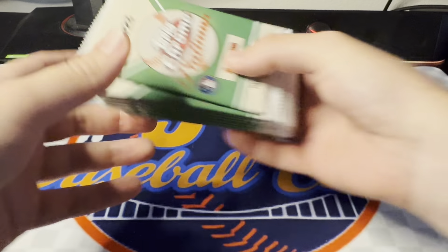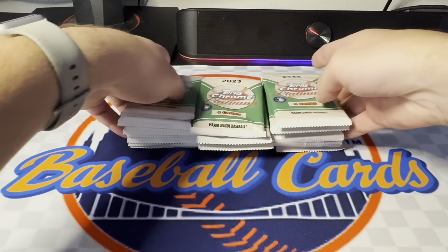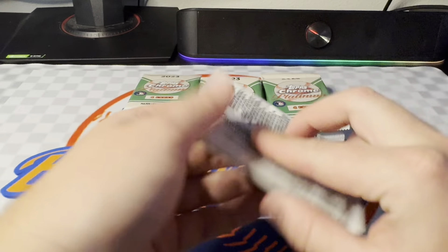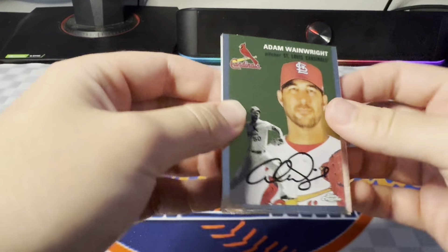Don't be alarmed — I'll have some Series 2 videos up very soon. I opened two jumbos already and they were both really, really sweet. Super happy with those, but hopefully we can have some retail out soon. For now, we got three more blasters of Platinum. This stuff has been really good to us — a bunch of autos at retail, a bunch of colors. That's kind of what we're looking for today.